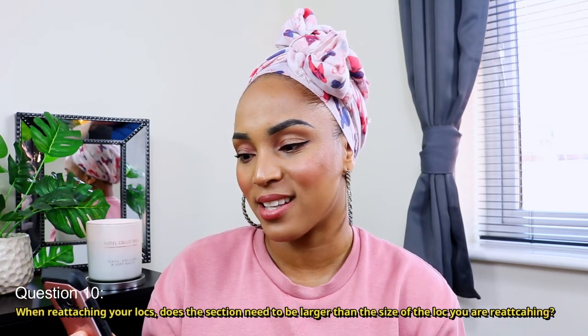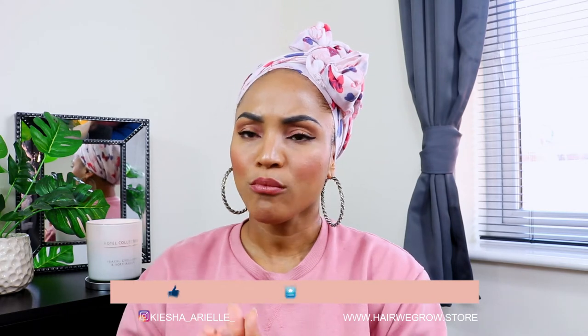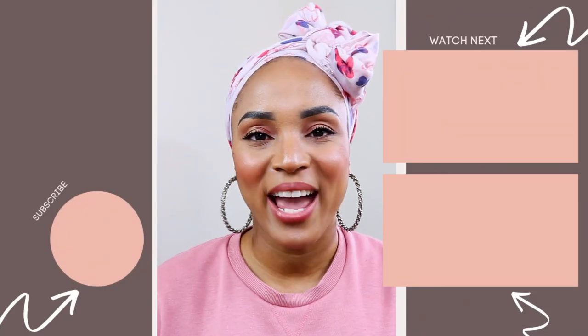The final question: when reattaching your locks, does the section need to be larger than the size of the lock you are reattaching? No, it doesn't have to be larger. I would say part your section to align with how thick your lock is. If your lock is thin and you use a big section it won't look good; if you have a small section with a massive lock, over time that lock can be too heavy and rip your hair out. Make sure the sizing is appropriate to the lock you're reattaching.